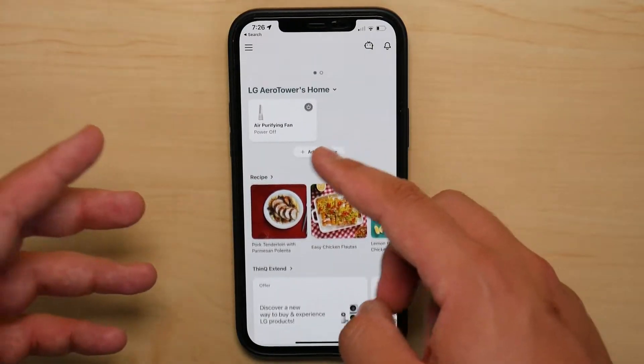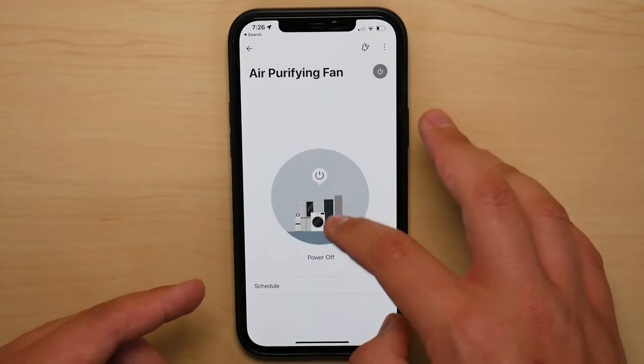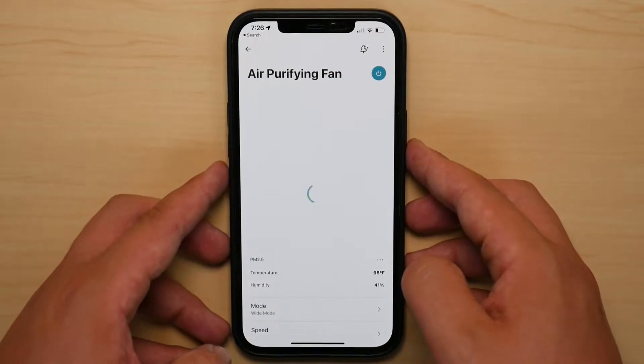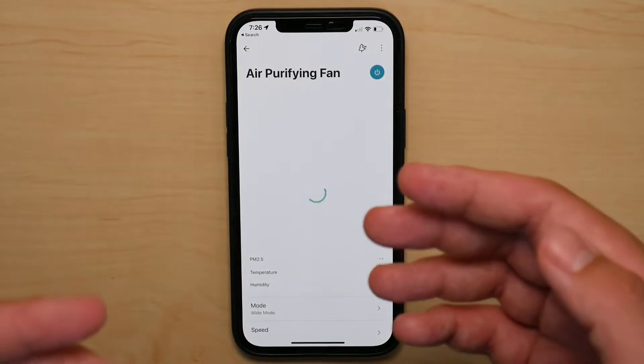So it just feels a little bit odd. And then even when you press on the fan to bring up the remote system for the fan — I'm going to turn on the fan right now, you're going to hear a beep — once the fan is powered on and you can see that virtual remote popping up, it still feels bland.